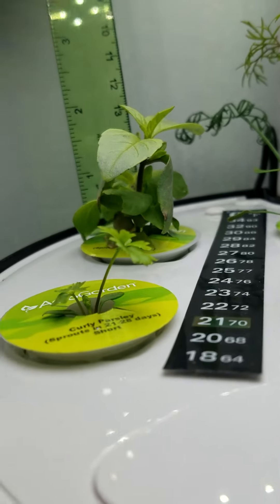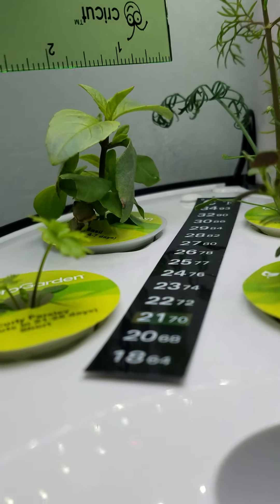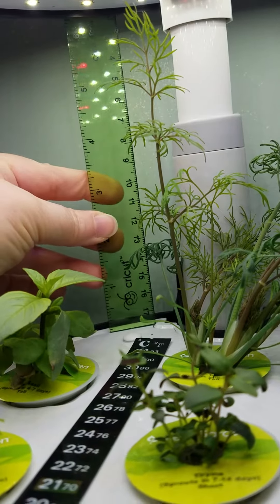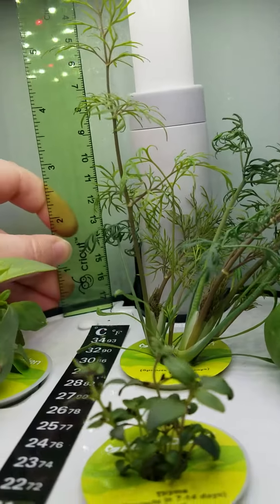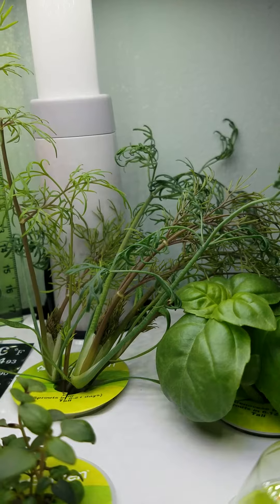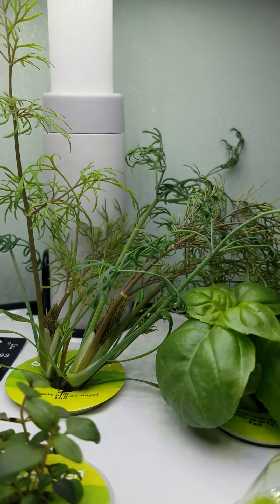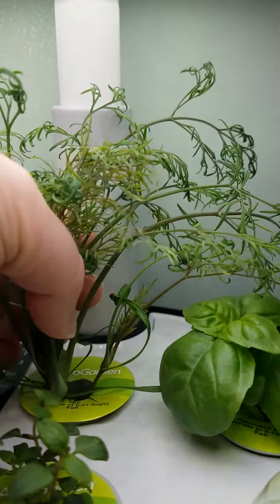The basil is doing very well and starting to spread out really far. The dill is almost touching the light so it'll have to be pruned soon, and that's not even the tallest piece. Several are falling over because of how they are growing — they're not getting enough air to get strong, so the plants themselves flop a little.